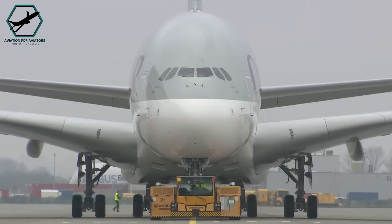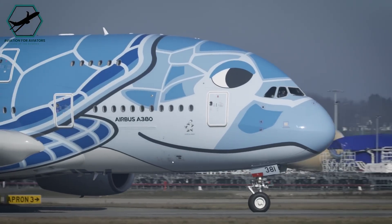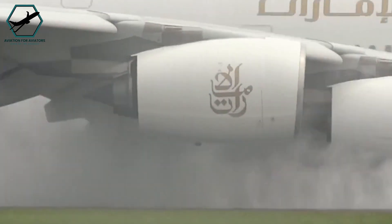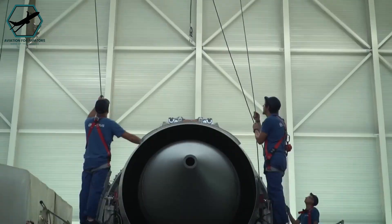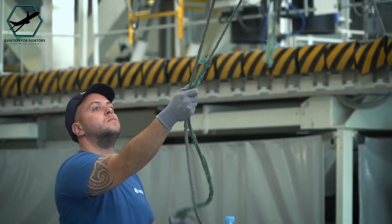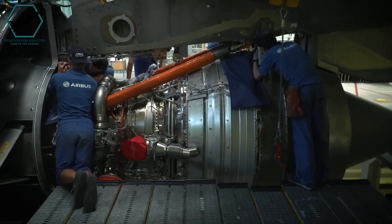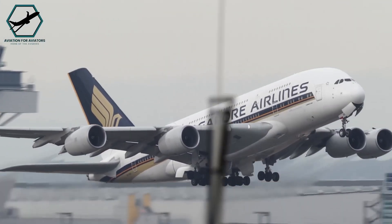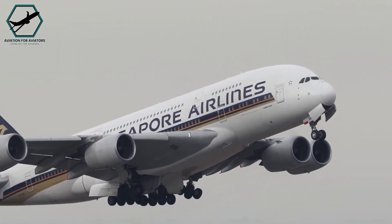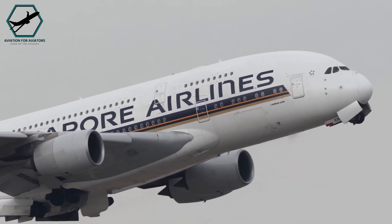The designers concluded that having reverse thrust on all four engines would create more problems than it would solve. The first reason the A380 has reverse thrust only on its inner engines is that it's sufficient for its needs. Adding more reverse thrust would increase the plane's weight and stress the wing structures. Equipping a single A380 engine with reverse thrust adds half a ton of weight. Considering a fully loaded A380 weighs up to 1,265,000 pounds and is already costly to operate, no one wants to burden the aircraft with unnecessary weight.